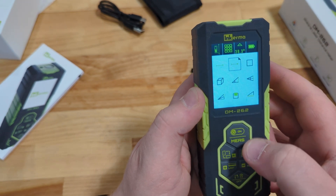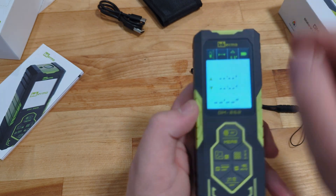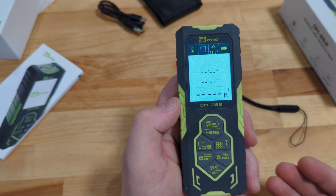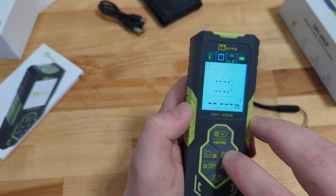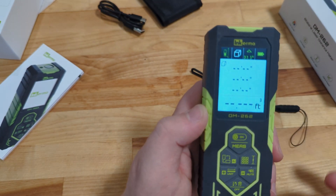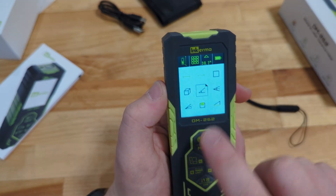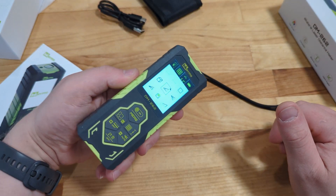As we go through the settings: this first one is just going to be point measuring going out. You then have square footage — that's going to allow us to get the square footage of an area, length times width, using those two measurements. You do have a volumetric measurement as well, which will give you full volumes — if you're painting ceilings and walls, you can then subtract out the floor. And it does have a few options for Pythagorean theory, where you can get the height just based on angle.